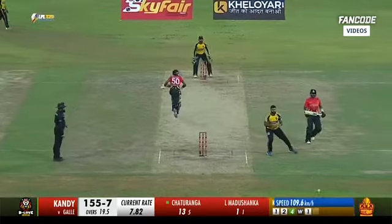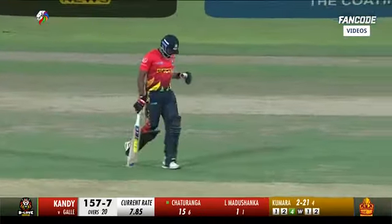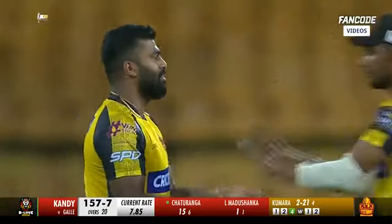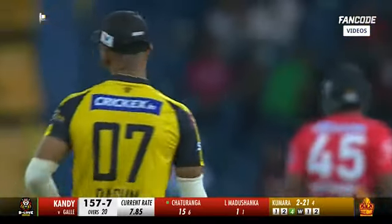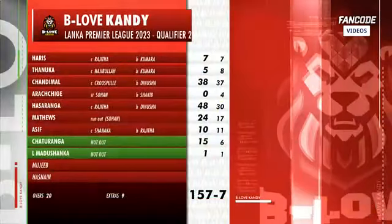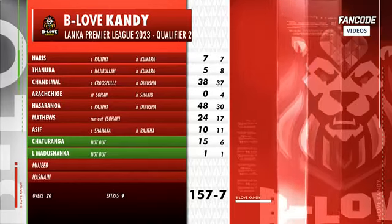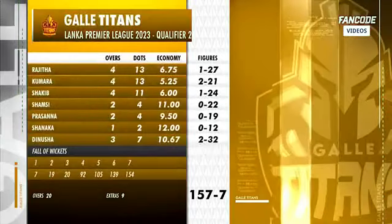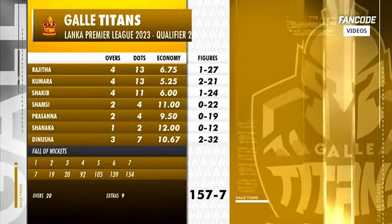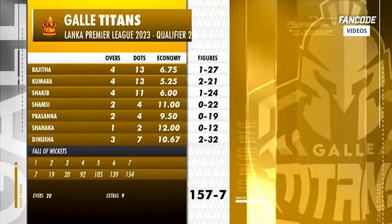They'll come back for two and that will conclude the innings — a very fine fightback from Be Love Candy. They will finish at 157. It was a good final over, he went for 10 but that boundary was due to a fielder's mistake. Top scorer 48 off 30, and those little cameo contributions at the bottom from Matthews, Asif, and Chaturanga were very crucial. Kumara picked up two early wickets — after that it was a bit of carnage.